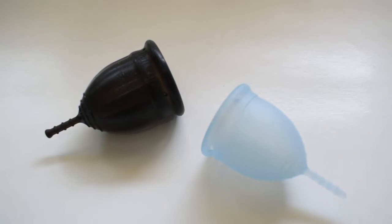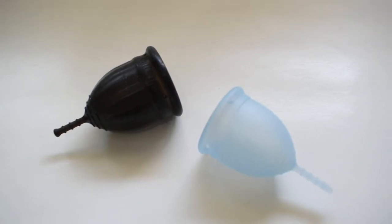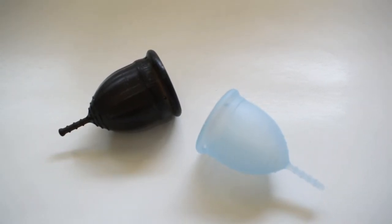You did request to see the small lolly cup with the small Kotawee as well, and I went ahead and did that in a separate video.